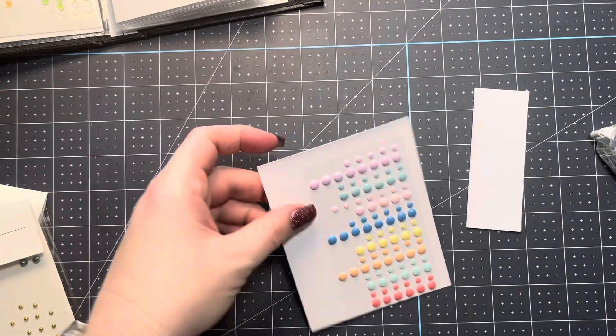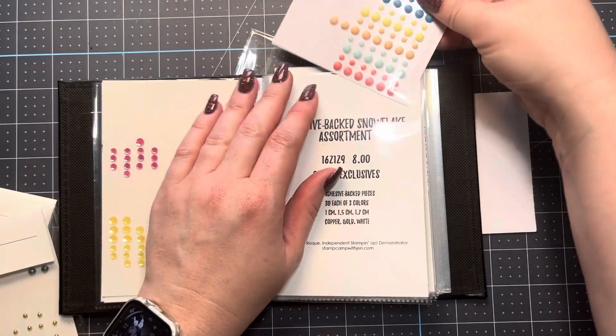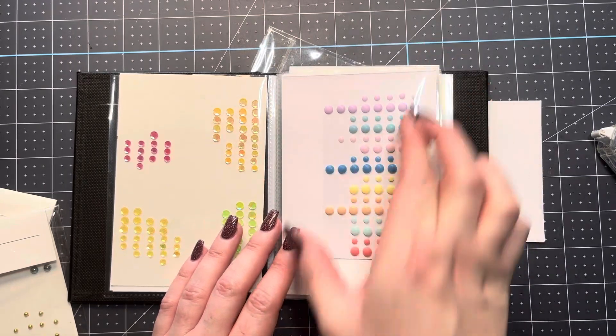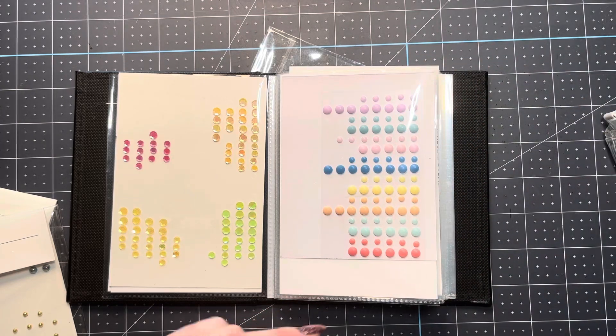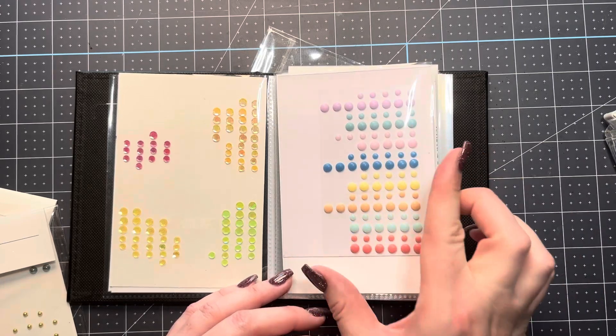Now all I'll do is find the label that it goes with and then just load it from the top in there. Most of the embellishments are about four inches wide, so you shouldn't need to trim width-wise. You might need to trim from top to bottom as they may be a little tall, but for the most part they should just slide right in there and be about four inches wide.